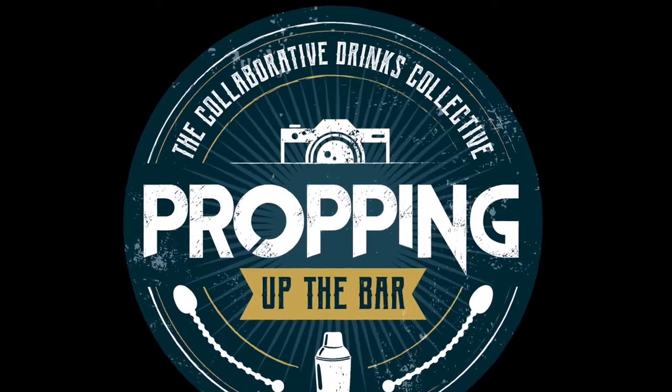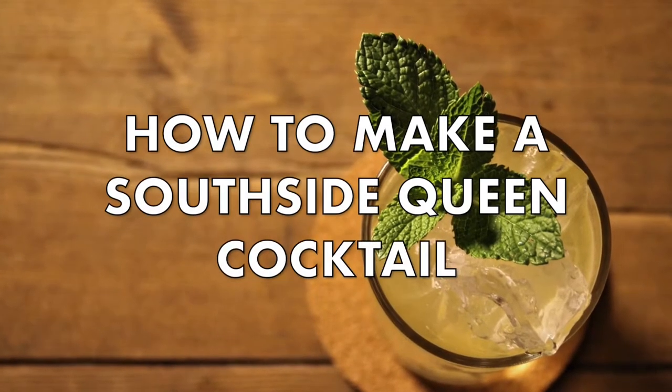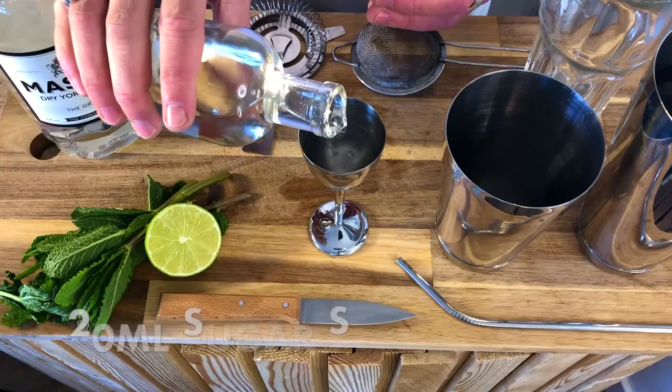Hello and welcome to Propping Up The Bar, the collaborative drinks collective. Today we are teaching you how to make a Southside Queen Cocktail. Enjoy!